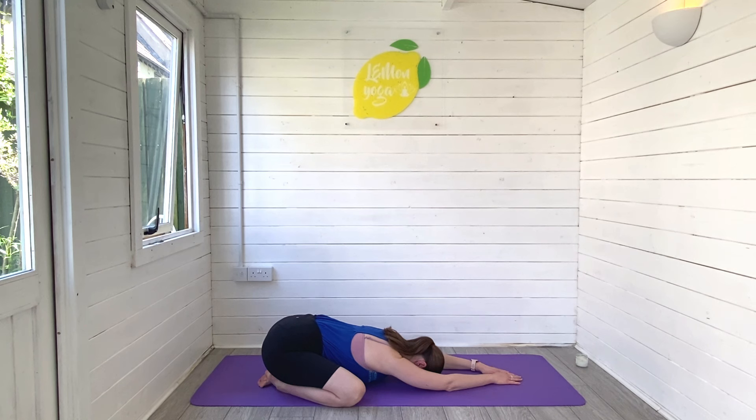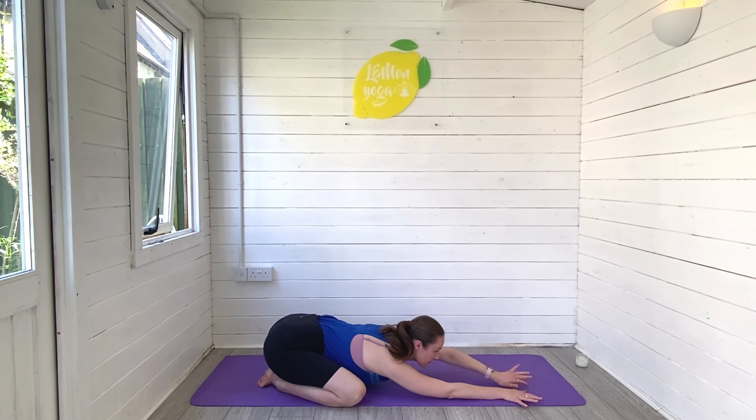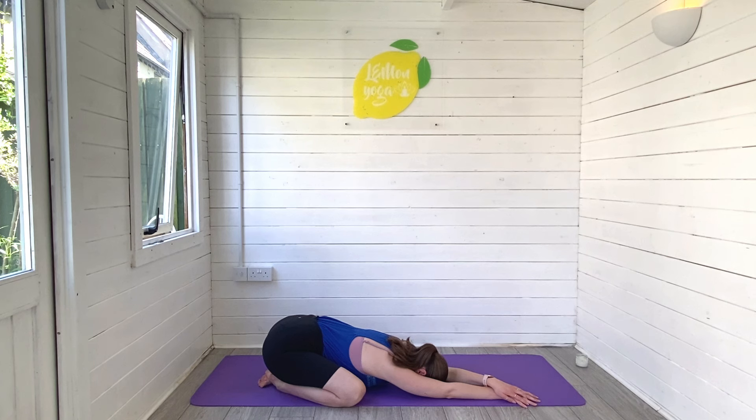Come and meet me on your mat. Let's begin in a wide leg child's pose, melting the belly towards the ground and reaching the arms in front of you. We'll wiggle the hands over to the right hand side, placing the left hand on top — gently press the left hand away, stretching through the side of the body. Breathe in.